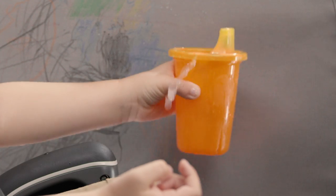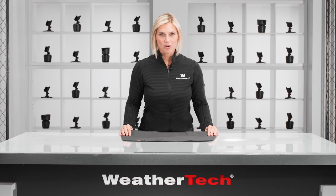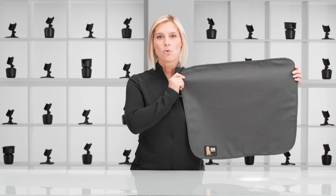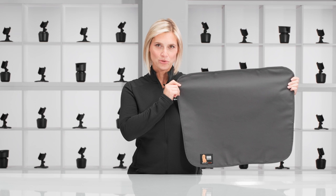From crayon drawings and soda spills to pet scratches and slobber, life can throw a lot of chaos at your car doors. But WeatherTech's Door Protector offers a stain-resistant, water-repellent cover to help safeguard your interior. Let's take a closer look.